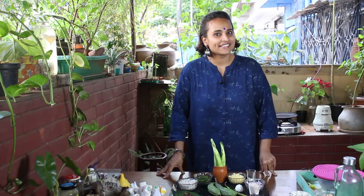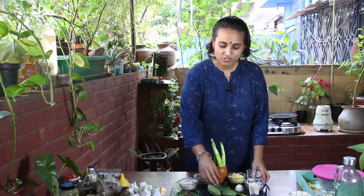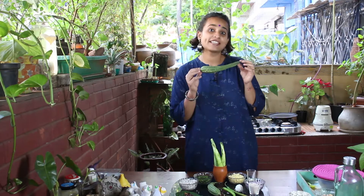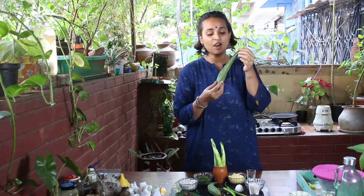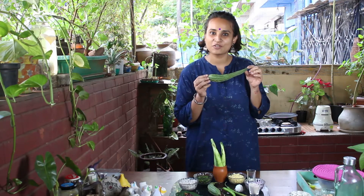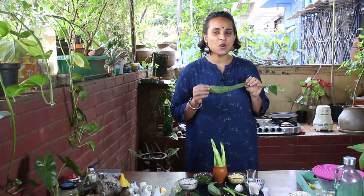Hello and welcome, we meet again. Yet another healthy recipe on its way. Today we are going to make a Sabzi, a vegetable out of Ridge Gourd. We had explored how we can make a chutney out of the skin of the Ridge Gourd. Today we are going to make a Sabzi out of it, which is going to include some lentil and spices and a lot of flavours.